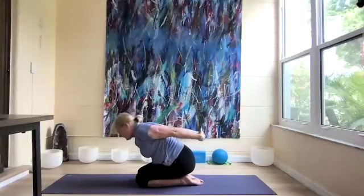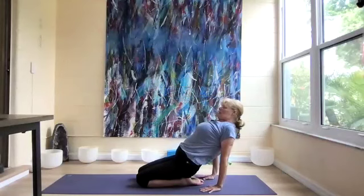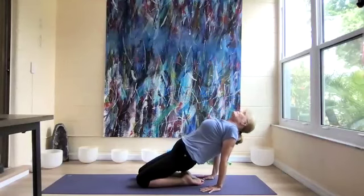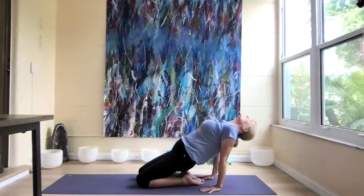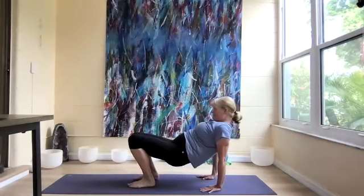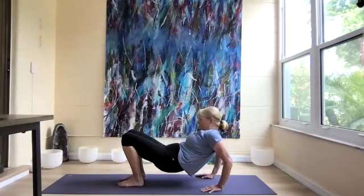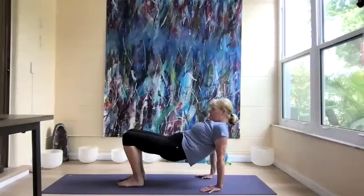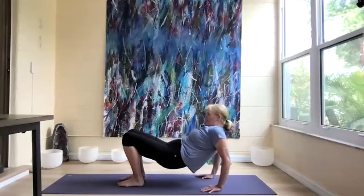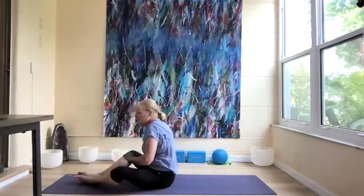Sit back on the heels, release our hands. Take the hands down and lift the hips up for another back bend. Then make our weighted table pose, and when we get here we're going to do our tricep push-ups, just five of them.